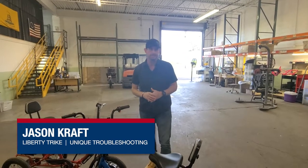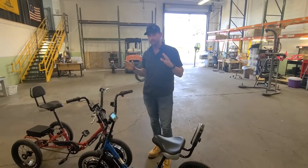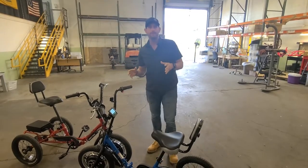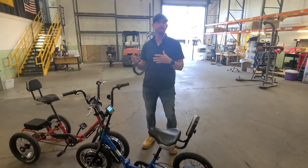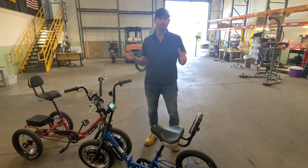Hey guys, Jason here from Electric Bike Technologies. I'm going to show you a unique situation. If you're an owner of two Liberty trikes and something goes wrong with either one of them, it's important to remember that you have a second set of parts which you can use to help find out by a process of elimination if there's actually a problem with one of the components.